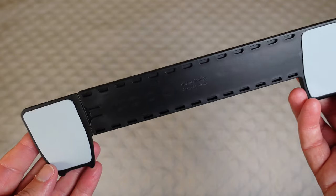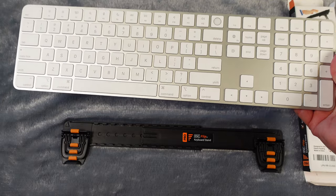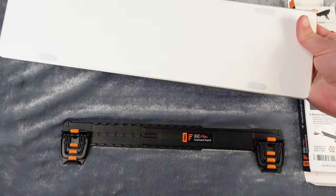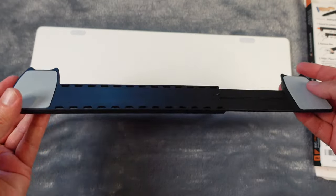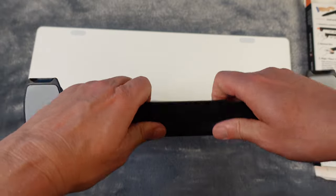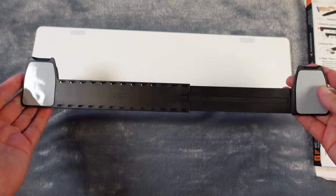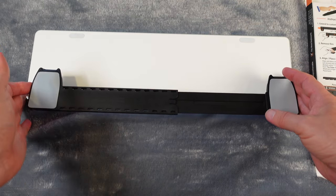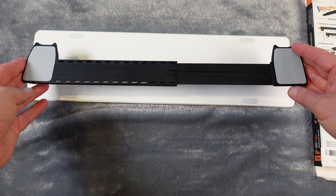So let's go put this on my keyboard. Here we have my Magic Keyboard — I'm going to be using the Pro Escape Flip keyboard stand on this one. I'll turn it over so we can put the stand on the back. I'm going to pull it out to the farthest it'll go; you want it pretty much as wide as will fit. This is a very long wide keyboard so I'm using it at its widest for good support.